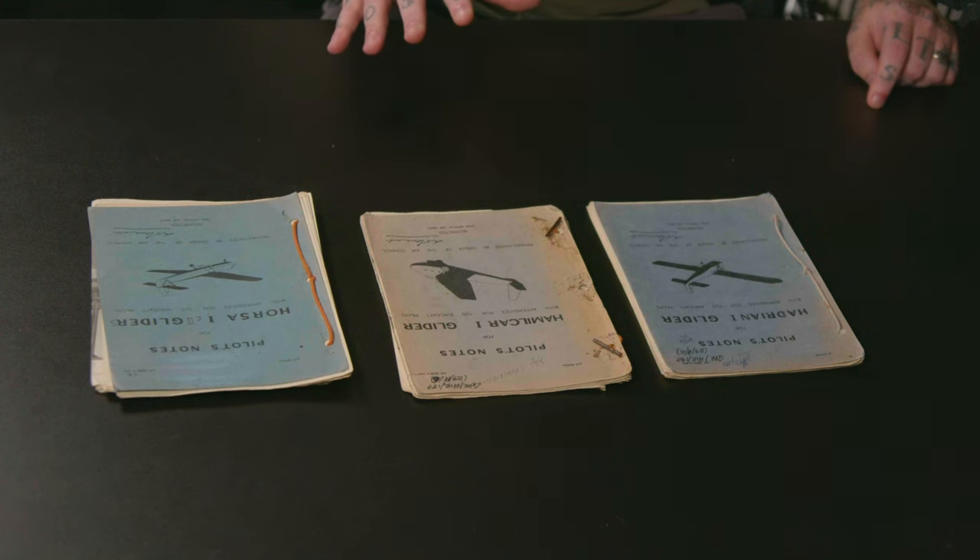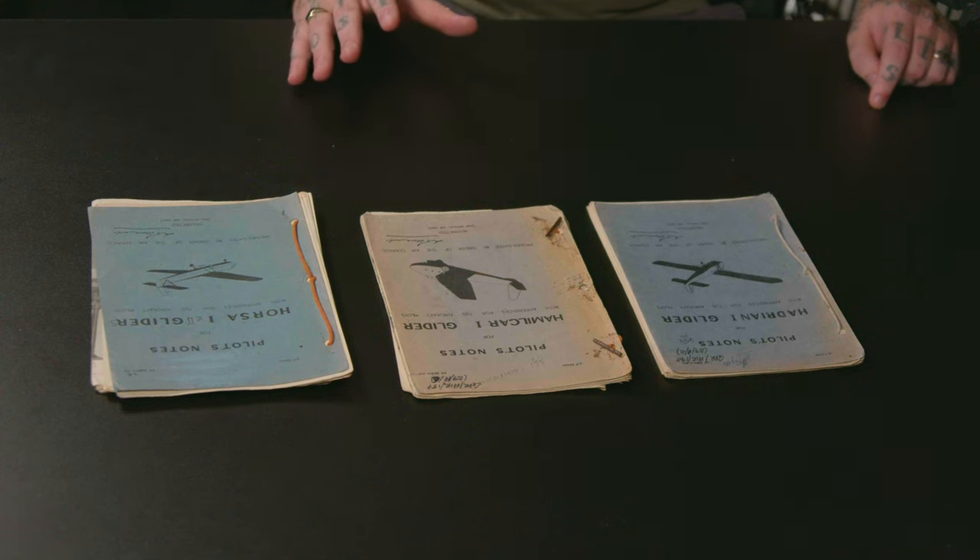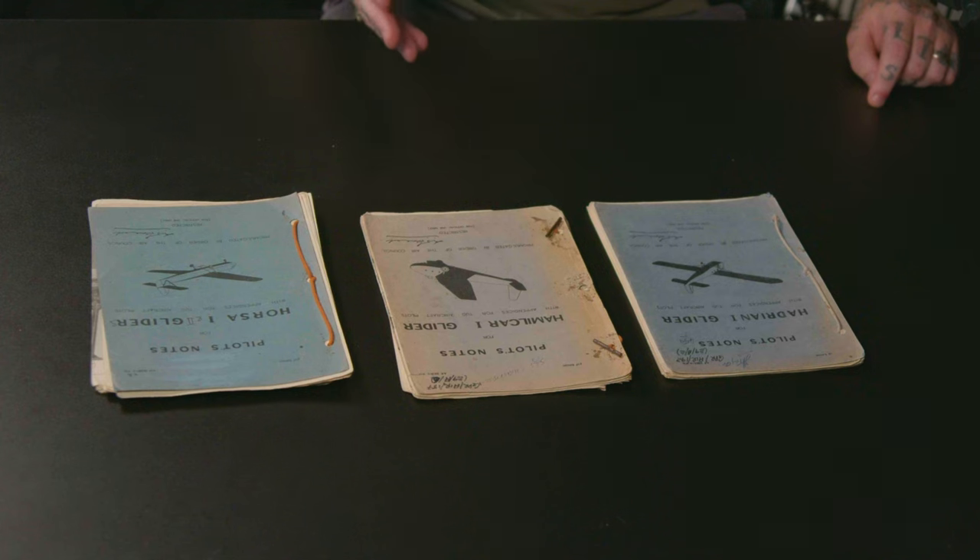Kirk here again, military historian. So today we've got three books in front of us. These are quite important books for pilots of the gliders — these are the pilot notes books. These books contain everything to do with the aircraft itself, and what I like about these books is that the pilots actually have written in them themselves.